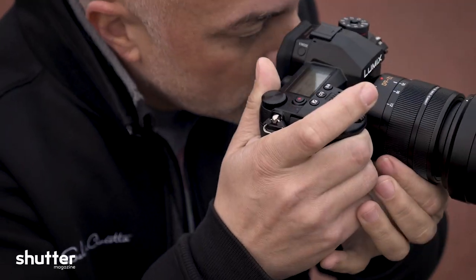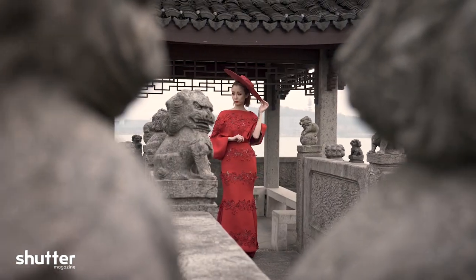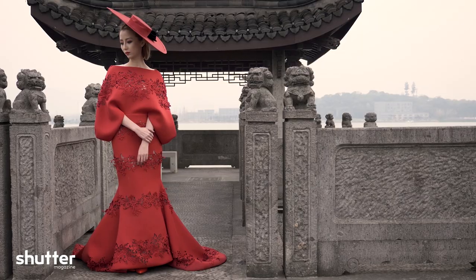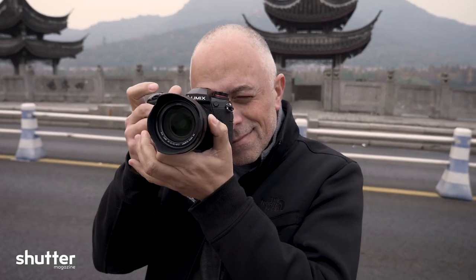I wanted to find out if the G9 could keep up with me in the field on a real photo shoot. With 20 megapixels, a live viewfinder, 225 focus points, built-in 5-axis image stabilization to support 6.5 stops of slower shutter speed, a new LCD status screen, and dual card slots — let's see what this new camera can do.